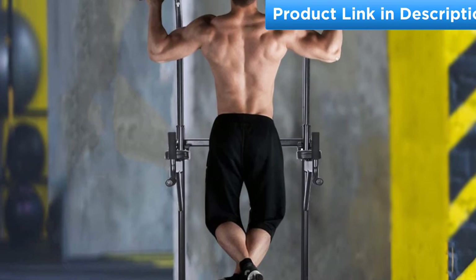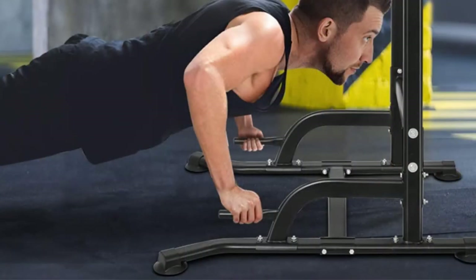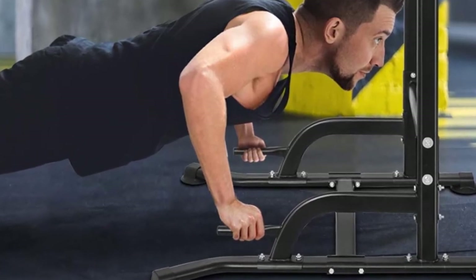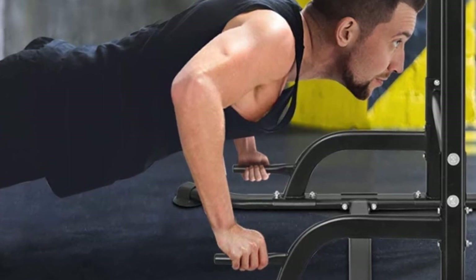With OneTwoFit, you will have a remarkable workout station at home. To ease the assembly process, OneTwoFit comes with tools so that you can assemble and disassemble the equipment easily.